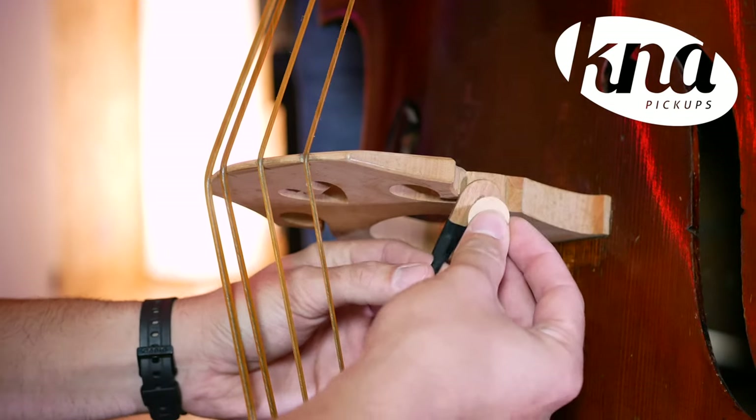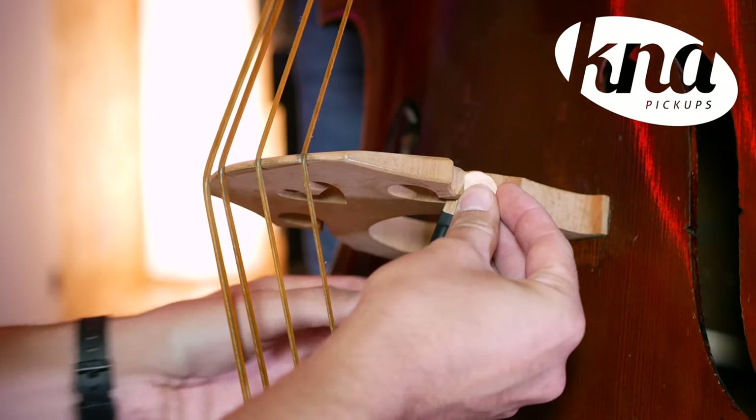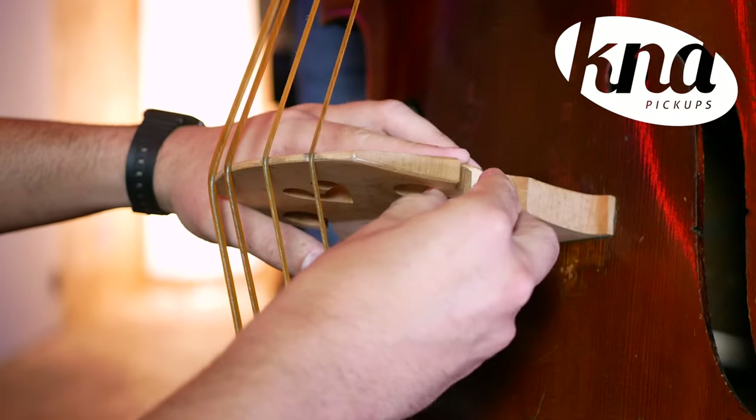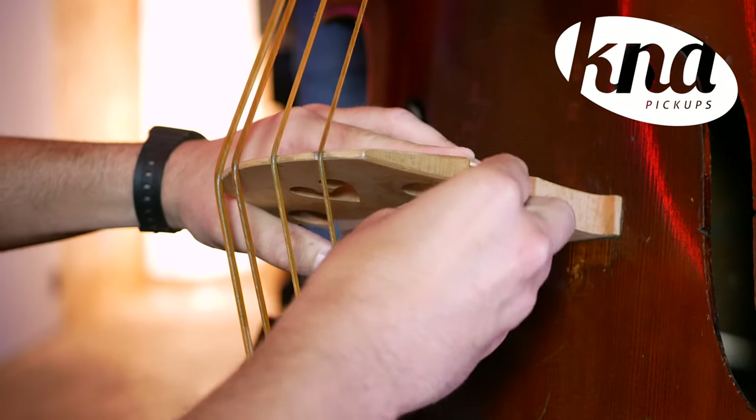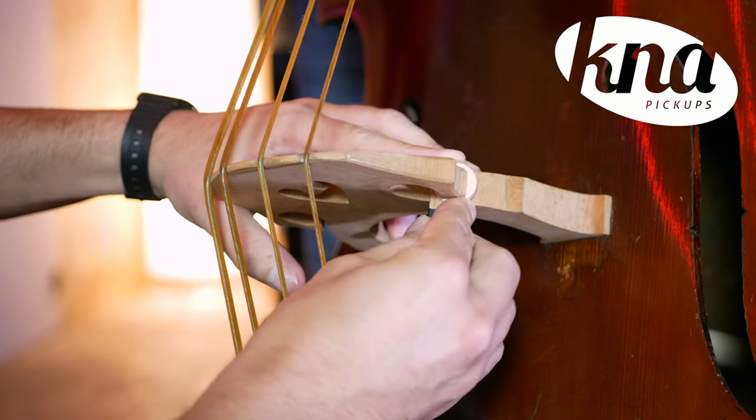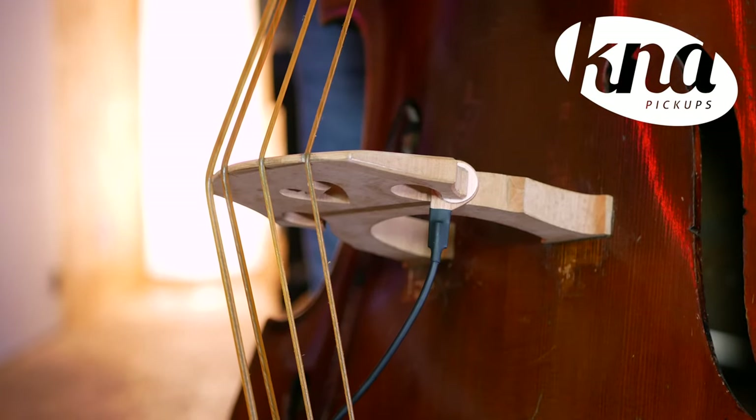Line up the necessary number of shims along with the sensor and slide them in the slot under the first string. We recommend installing the sensor on the right side of the bridge, but some players prefer to install it on the left side. Hold the bridge with one hand so it does not move while installing the sensor. It should fit tightly but be installed without force — it should not move while playing or even shaking the double bass, but the fitting should not be so tight that the sensor or bridge can be damaged.